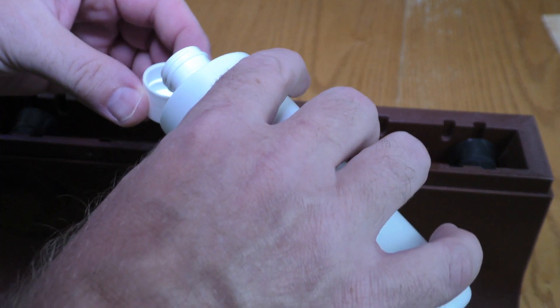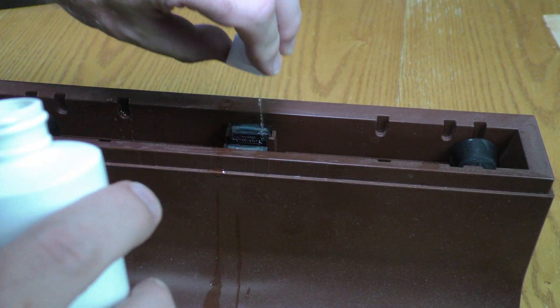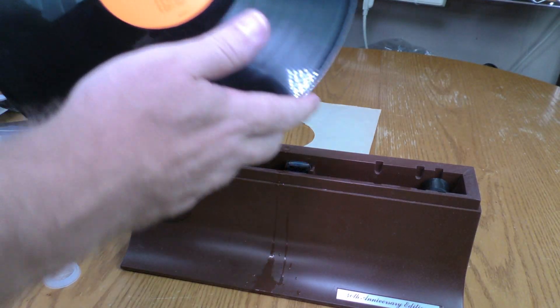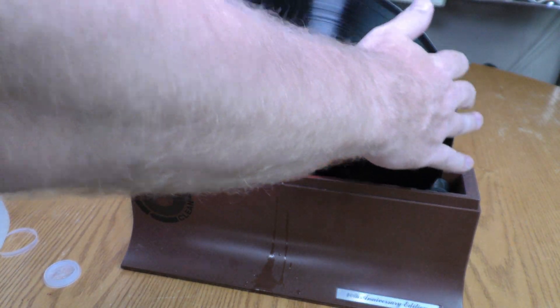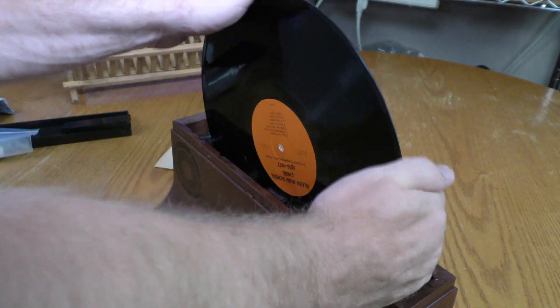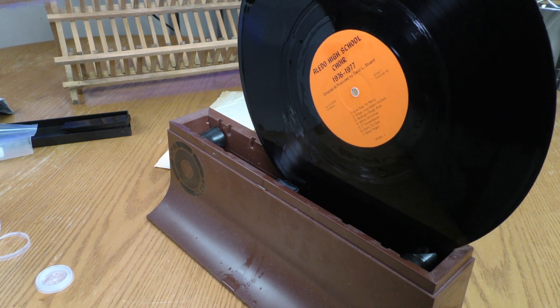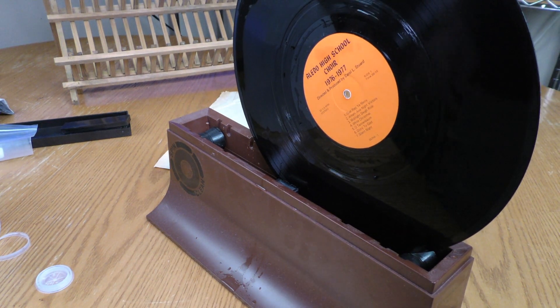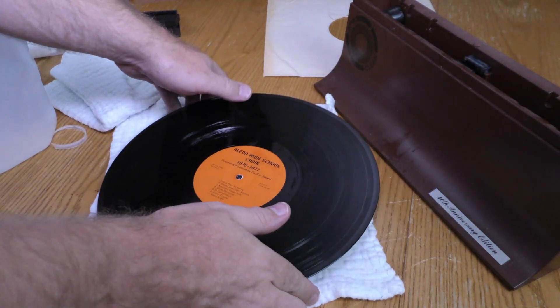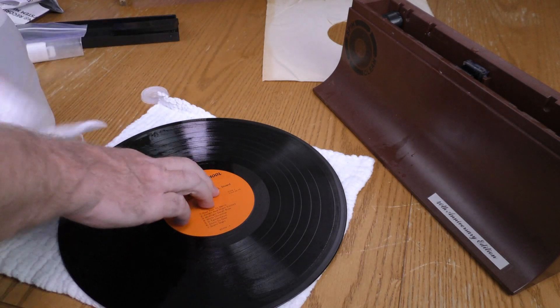Now I'm going to pour a capful of the solution onto the brushes. Now I'm going to insert the record. I'm spinning it both clockwise and counterclockwise, and then I'm going to allow the excess water to drain off the record. Now I'm going to set it on a lint-free towel and dry it off, then set it on a dish rack to air dry.